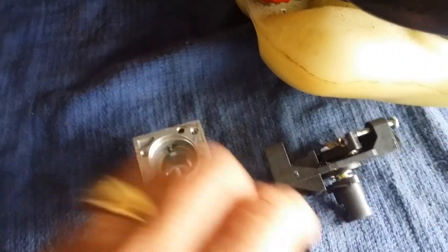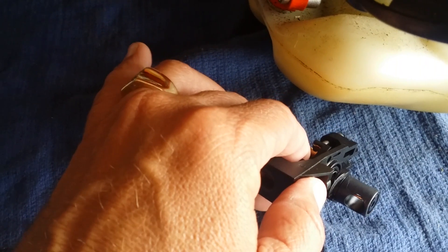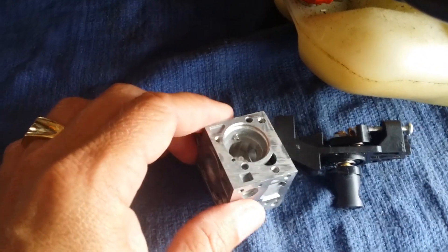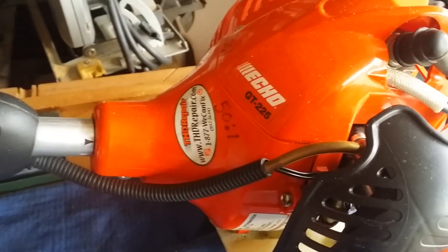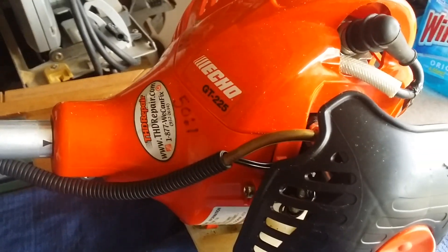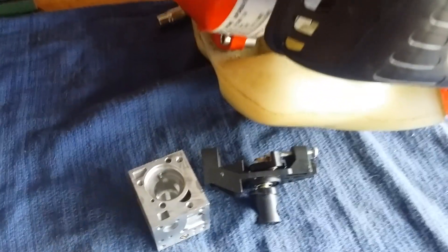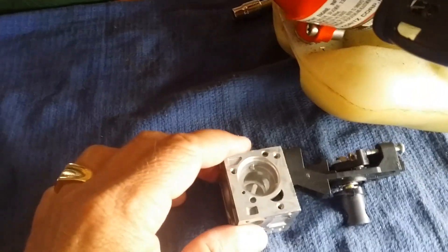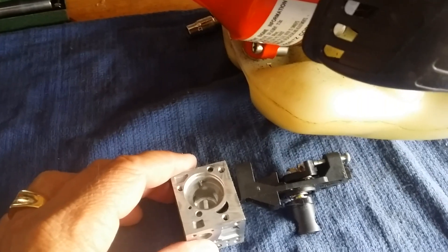If the roller is not in there, it will work fine at first. But then it'll start scoring that ramp. And as this equipment ages — especially as people are buying these at Home Depot and everywhere else — we're going to find a lot of these on the curb because these throttle bodies might wear out and people will get tired of messing with them.